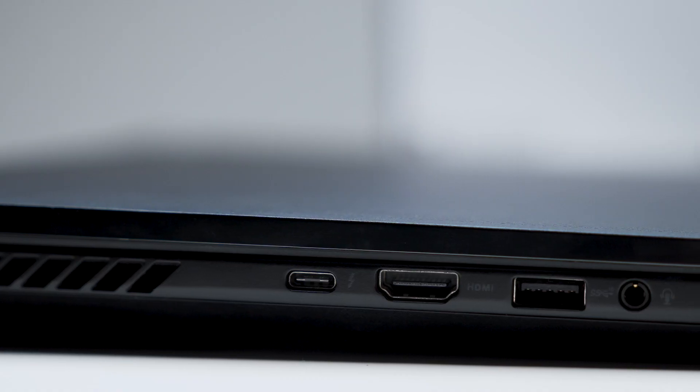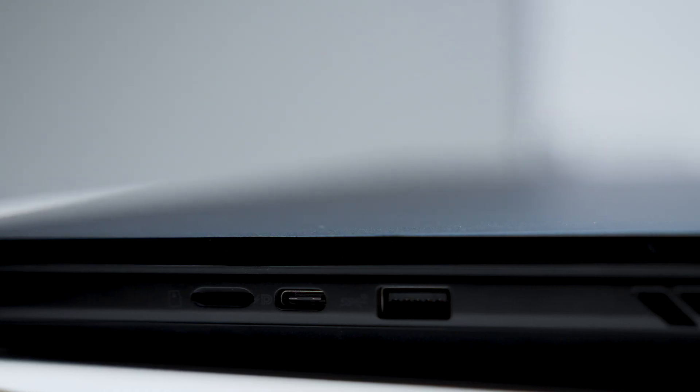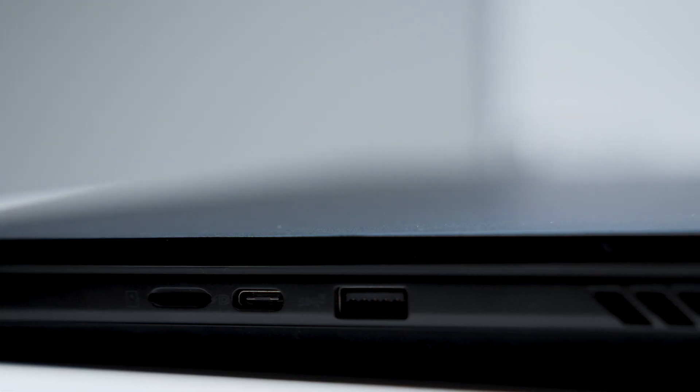Before we take a look inside, let's talk ports. On the left, we have a Thunderbolt 4, a USB 3.2, an upgraded HDMI 2.1, and a standard audio combo jack. On the right, we have a USB-C, a USB 3.2, and a microSD slot.